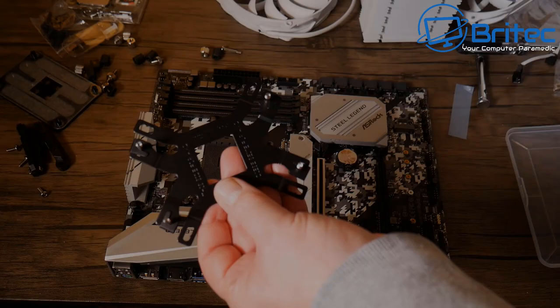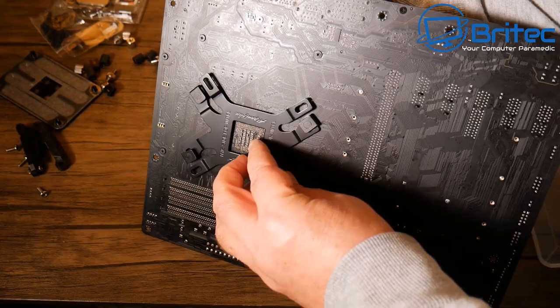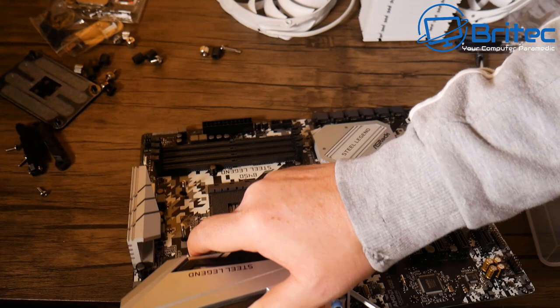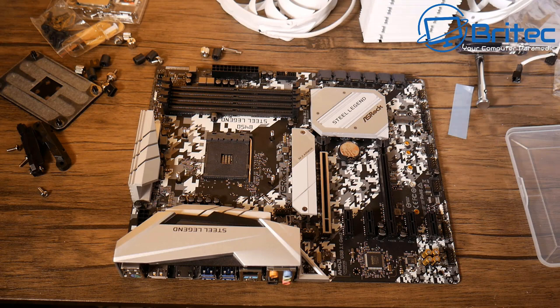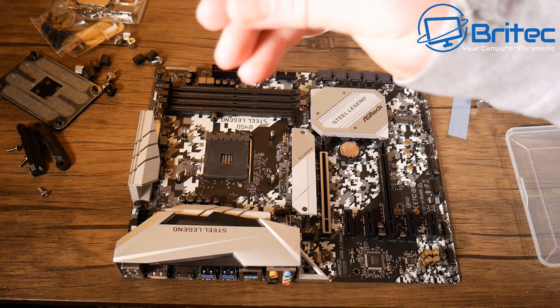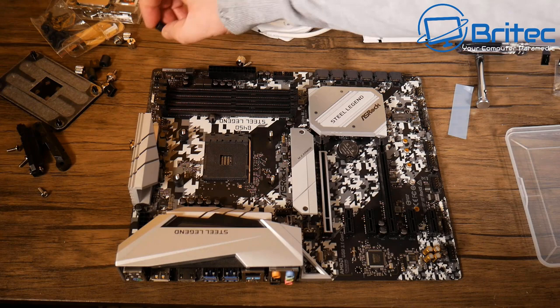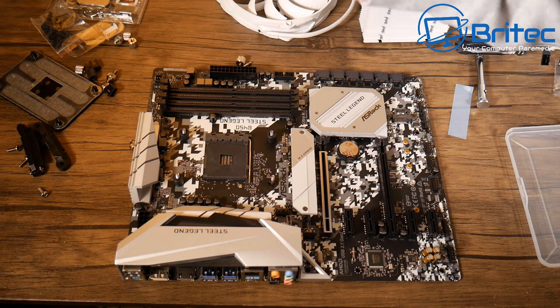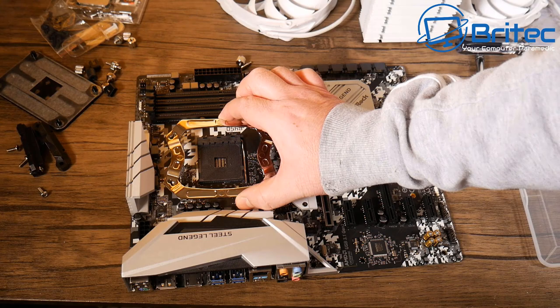With all four screws clipped in, thread them through the holes in the board. You should see 'this side for Intel' on the back plate — if it's flipped the wrong way, screws won't sit fully through the holes and you'll have trouble mounting the cooler. Next, adding the risers or spacers onto the screws to create the correct spacing between the back plate and the bracket, so the cooler seats at the right pressure.